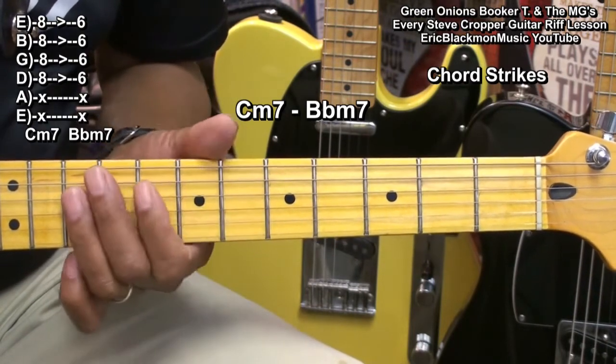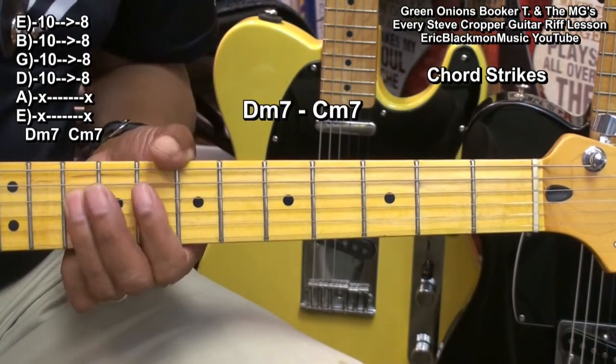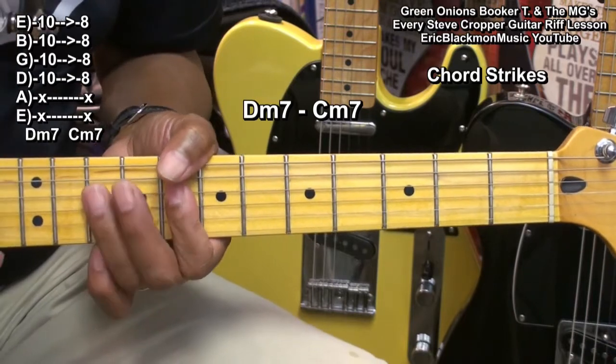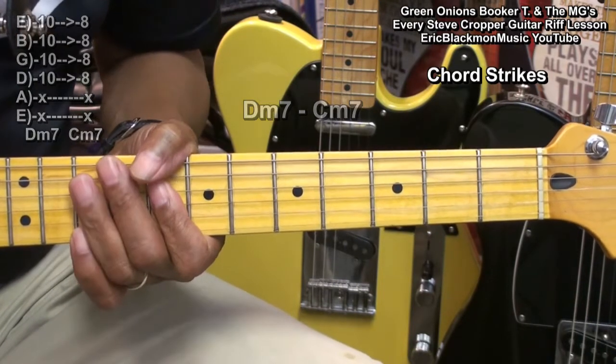The last one will be a D minor chord at the 10th fret, moving back to a Cm chord at the 8th fret, or Cm7. That's D minor 7, C minor 7. So the whole thing is like this.